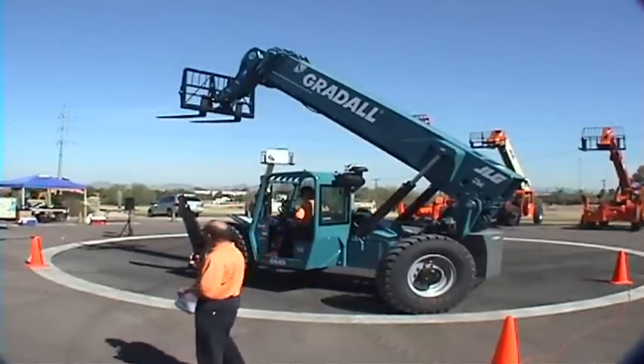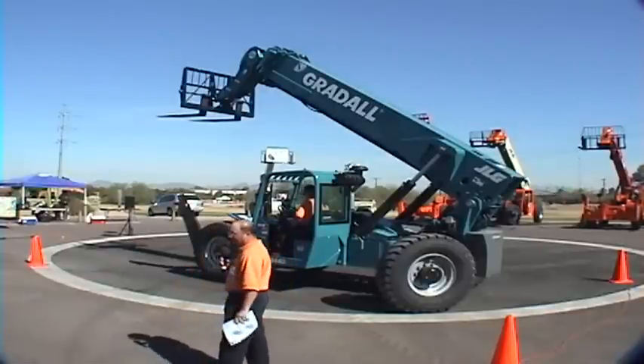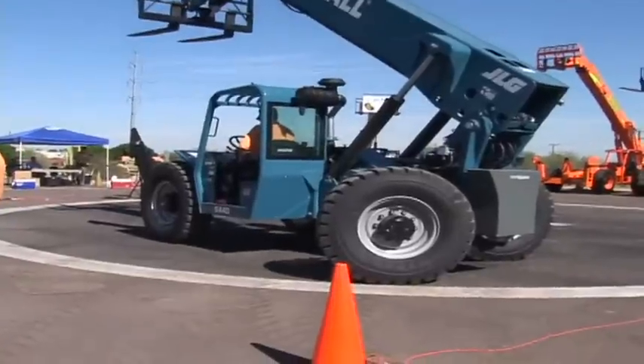This is the Gradall 544 D10 — 55-foot maximum lift height, 10,000-pound capacity.